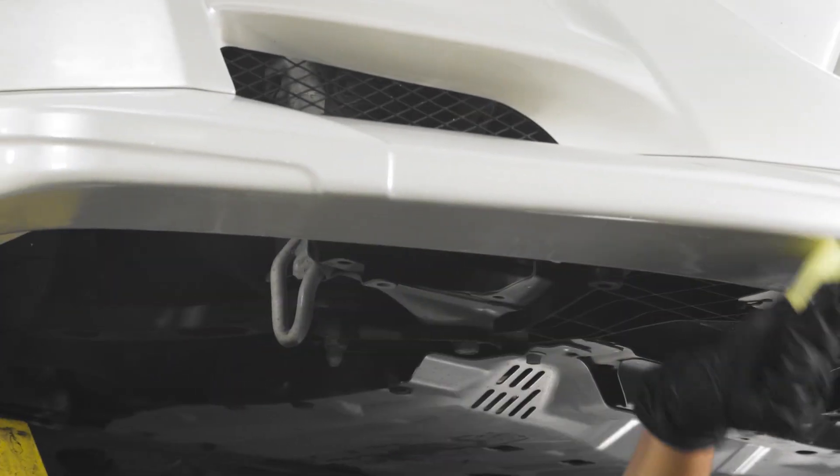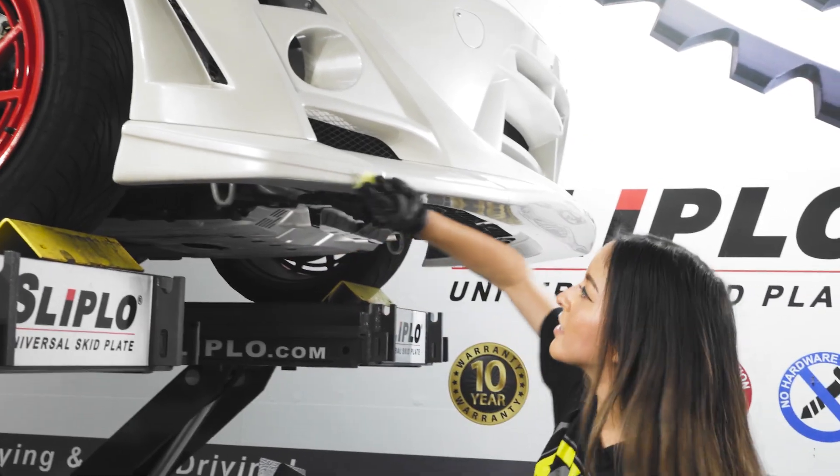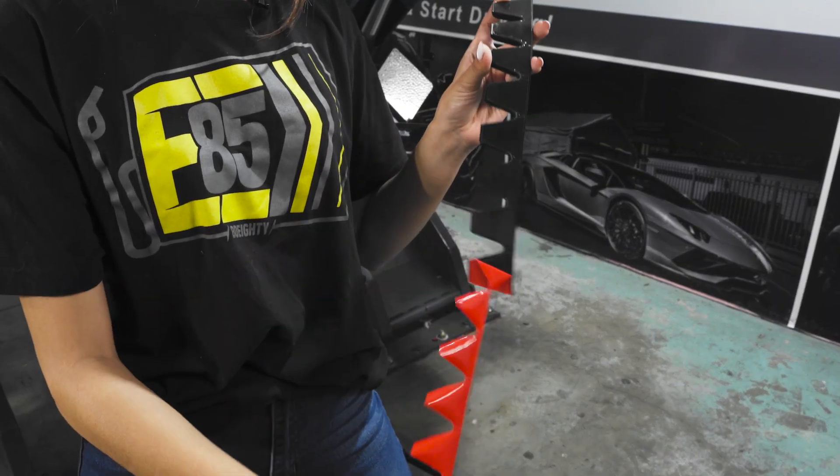Step three will be installing the promoter — simply open it and rub it against your lip or bumper, mainly on the parts you want to protect. Now that we've applied the promoter, we'll wait 60 seconds and then install the Slipload onto the bumper.